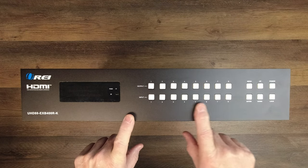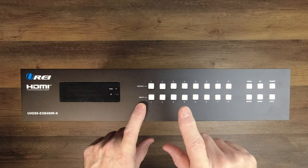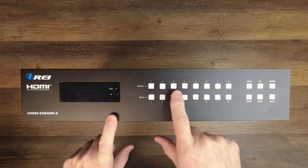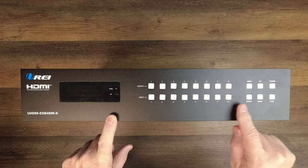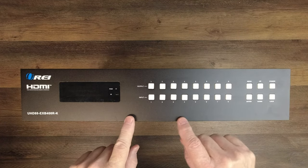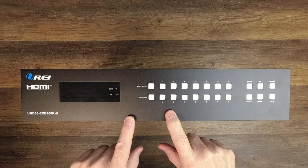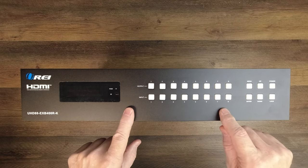To the right of that are eight input buttons and eight output buttons, and those are what you use to manually select which input is being sent to which output. So for example if you want input one to go to output number three, you would tap the output first, tap the input, and hit enter — that would bind those two together and send whatever media was on input number one to display number three. You can make those changes as often as you need using the buttons, the remote control, or even through software.